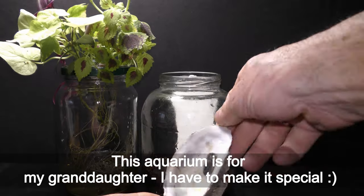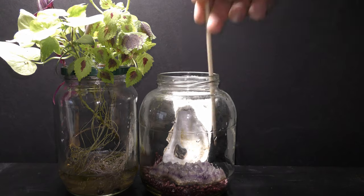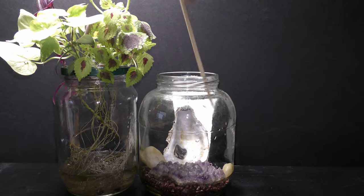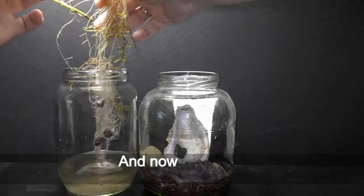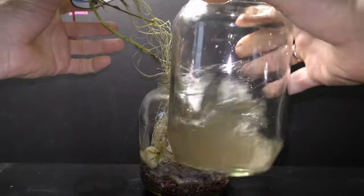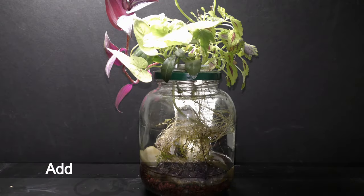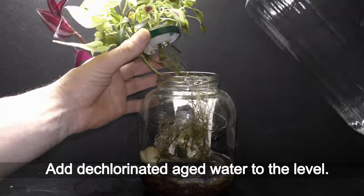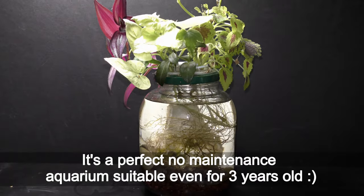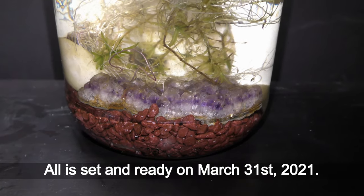I have to make it special. Let's put one large seashell and the same two rocks from the old setup. Now let's add some of the old water with creatures, plus some old plants for now. Add dechlorinated aged water to the level. It's a perfect low-maintenance aquarium suitable for living with a 3-year-old. All set and ready on March 31st, 2021.